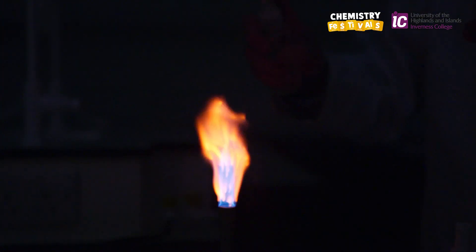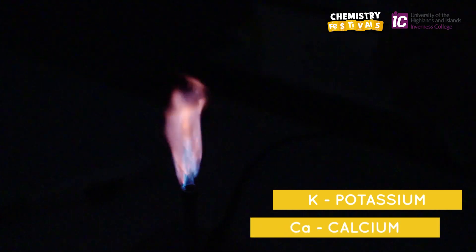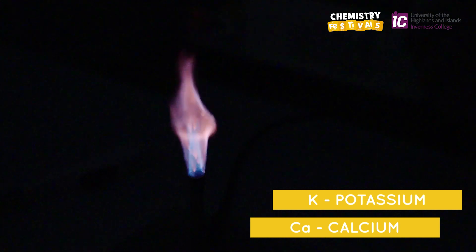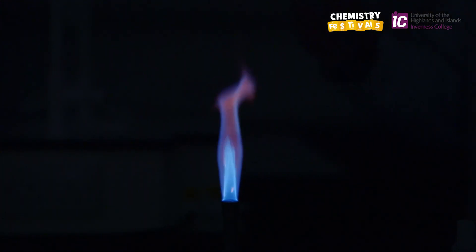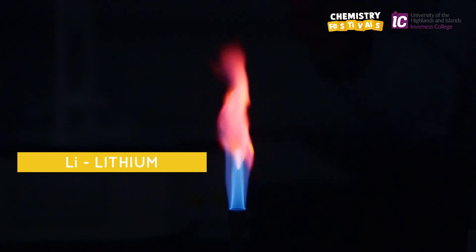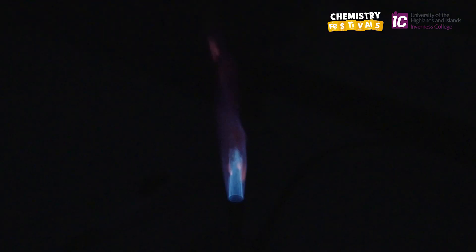We're now spraying metal C, potassium, and metal D, calcium. And the flame changes from lilac to brick red, and back again. I'm spraying metal A, lithium, and metal E, barium, so the flame alternates between crimson and yellow.